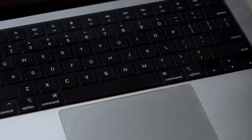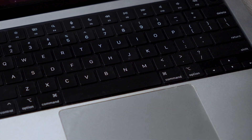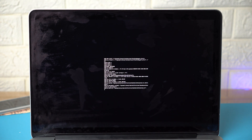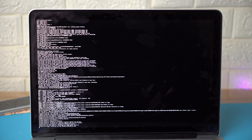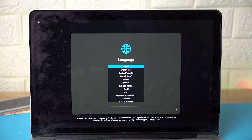Now plug the bootable USB pen drive into your first Mac where you want to install macOS. To boot from the USB on Intel-based Macs, press the Power button and Option key simultaneously to open the boot menu. On Macs with Apple M-series chips, long-press the Power button. In my case the boot menu shows 'macOS Monterey' from the bootable USB. If it doesn't appear, try a different USB port and restart.